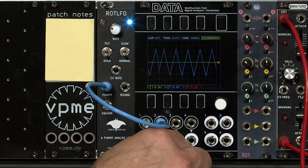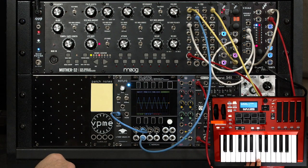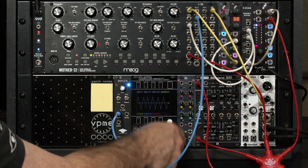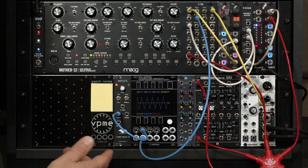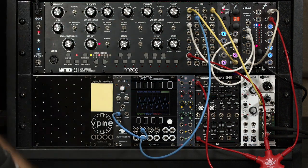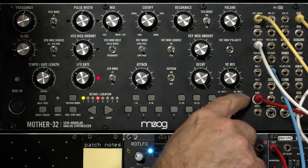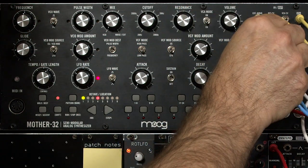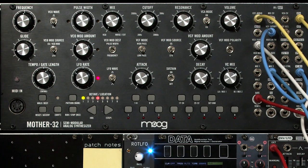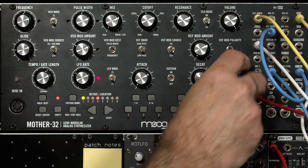If you take that output and patch it straight into the filter cutoff, you get a full range modulation — which is more than we usually want, so you need to attenuate it. You can use an external utility mixer like the FrapTools 321, or the Mother 32 happens to have a voltage controlled mix amount built in. So let's take our LFO, put it into the second input on the mix at the far clockwise setting, take the output of its own mix, and run that to the filter cutoff. I'm going to vary the LFO depth from halfway to nothing to full.